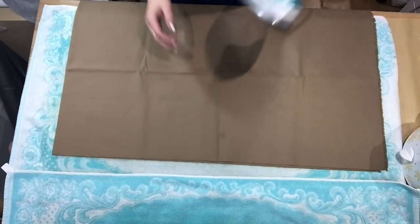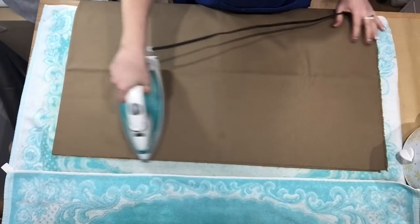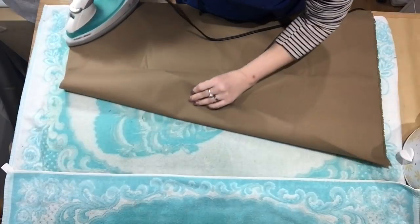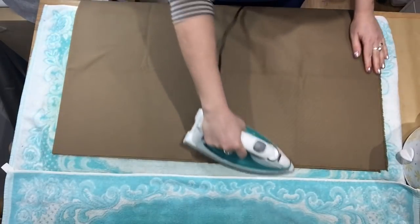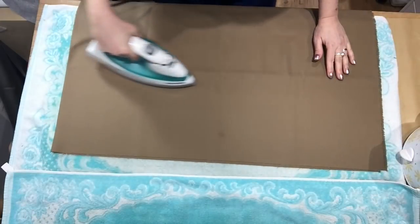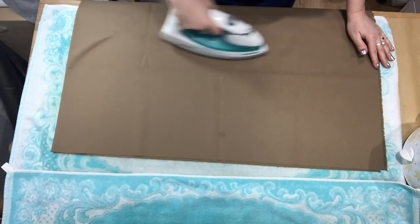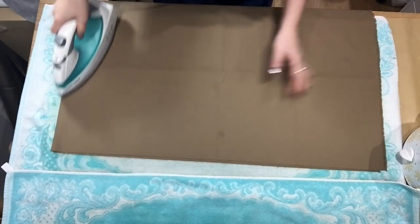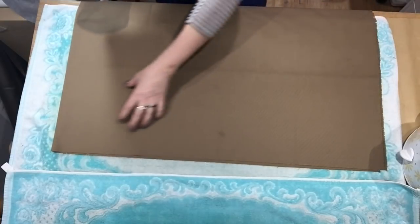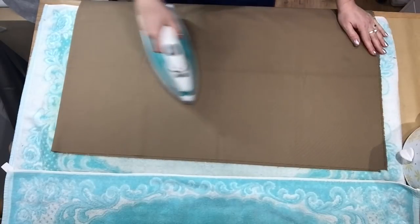Before I start painting on the wax, I like to iron the canvas to warm it up and warm up the entire surface — the towel and everything — because the warmer the work surface is, the more your wax will stay melted while you're applying it. It takes a lot longer if your wax is constantly hardening while you're trying to apply it, and then it just stays in clumps instead of spreading evenly on your canvas.